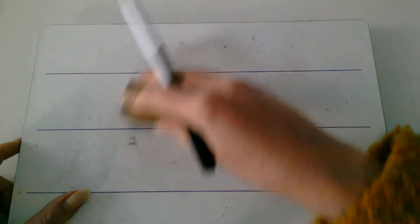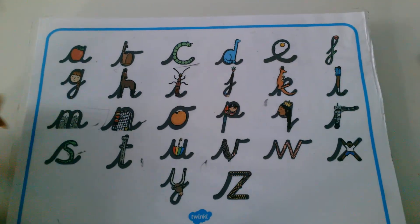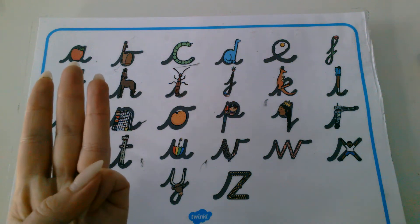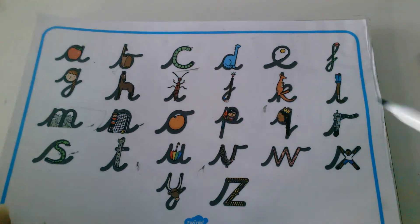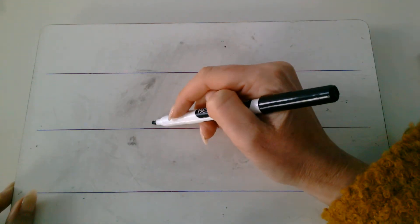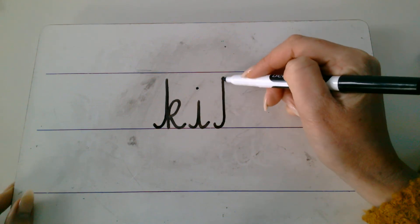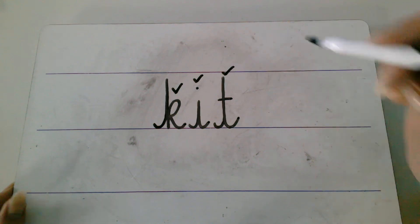Now it's your turn to spell a word. I'm going to say a word and you're going to spell it. Listen carefully. Your word is 'kit'. You can wear a P.E. kit when you do sports. Kit. Count the sounds — that's right, you need three thread fingers. Say 'kit' and pinch the sounds, then write it. You can use this to help you find the sounds. Kit. K. I. T. And it's the kangaroo K in this word. K. I. T. Kit. Give yourself a tick for K, a tick for I, and a tick for T. Or fix it.